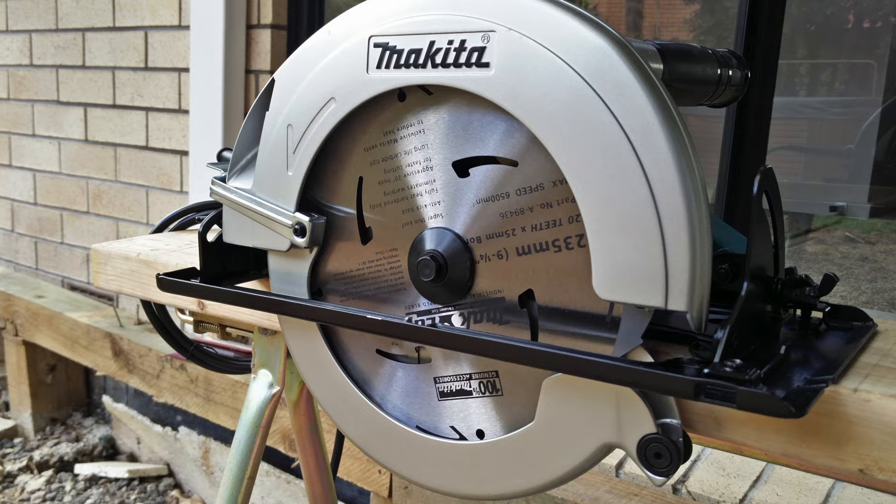I've also got a Makita 9¼ and we use that from time to time when we're cutting really wet timber, really thick gauge, or just stuff that needs all the power you can get. That 9¼ is good for that, but it's a beast — it's huge, it's massive, it's really heavy. So it's not the kind of thing you're going to pull out every single day just to cut little pieces of wood.